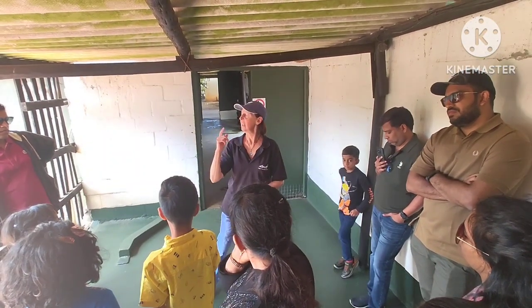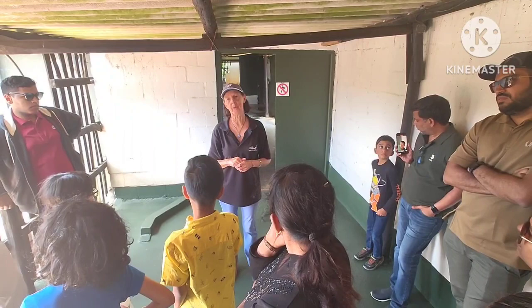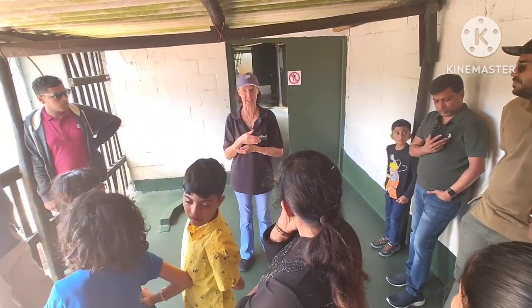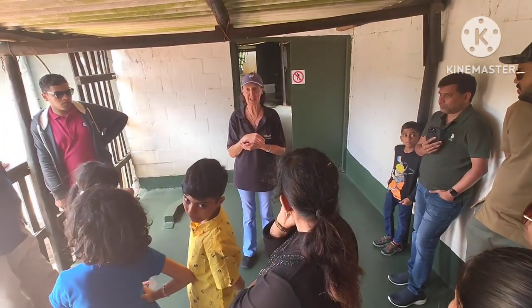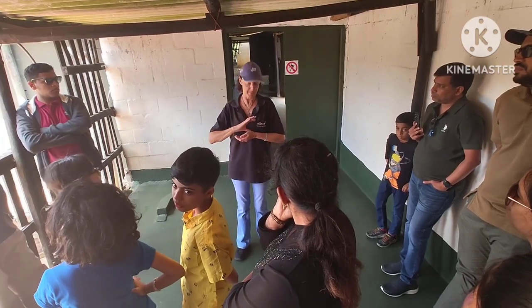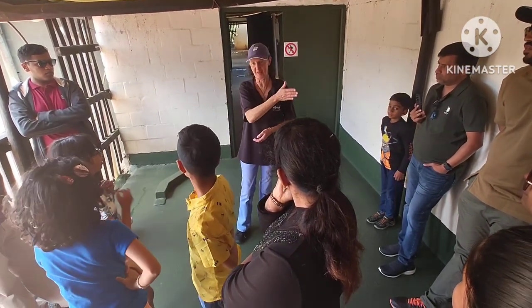We put them in the incubator at 36.8 degrees, which is our body temperature. We can also hatch an egg for 42 days and nights. But every three hours we have to wake up and turn that egg. I think let the machines do that.